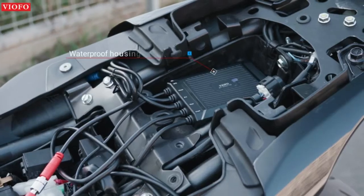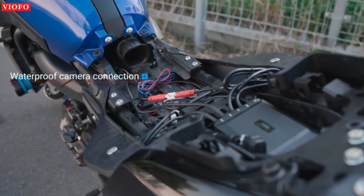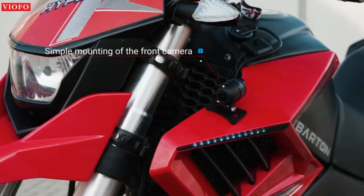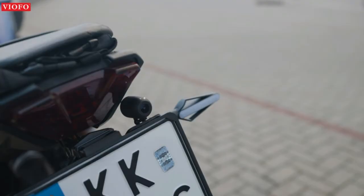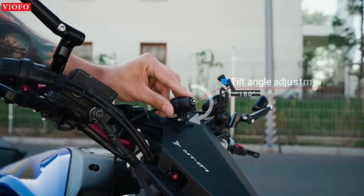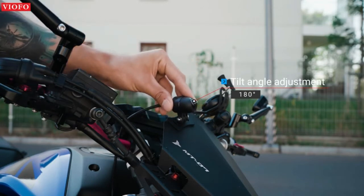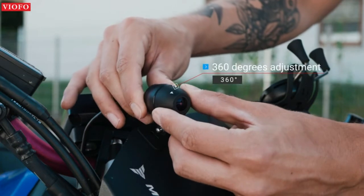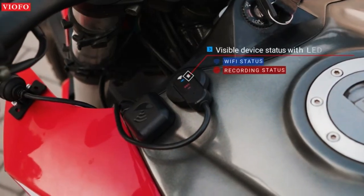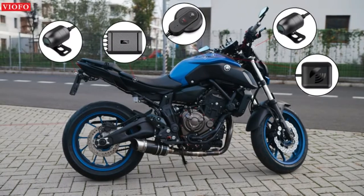The MT1 still performs well even in heavy rain and hard conditions, with all parts of the motorcycle dash cam lens being waterproof. Built-in Wi-Fi and GPS connect to the VIOFO app via Wi-Fi to view real-time video, check GPS routes, download video, and change settings on your phone. GPS logs current speed and location and automatically corrects time by synchronizing with satellite. A remote control can start manual emergency recording and control Wi-Fi connection, and there is a built-in microphone.